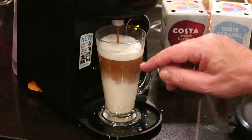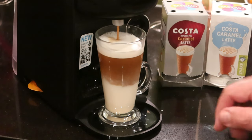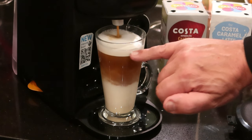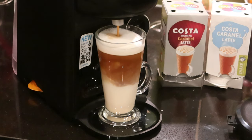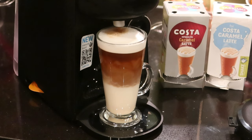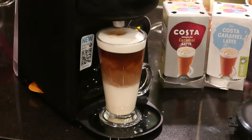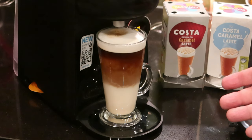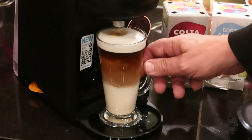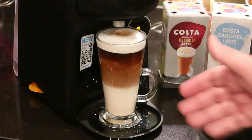This always reminds me of a pint of Guinness — this swirly mixing effect. You've got the coffee at the bottom and creamy froth at the top. The machine knows the size glass so it should stop at the right point. Looks like I might have got that right after six years! Note that we've taken out the drip tray to fit the larger glass in.